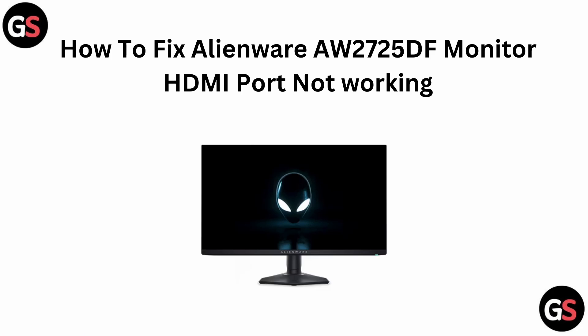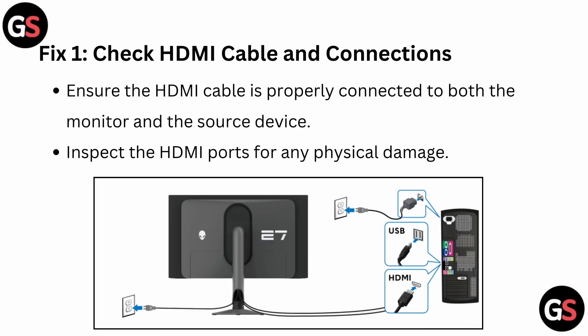Hello everyone, welcome back to our YouTube channel. In today's video, we will see how to fix the Alienware AW2725DF monitor HDMI port not working. Without wasting your time, let's get started.